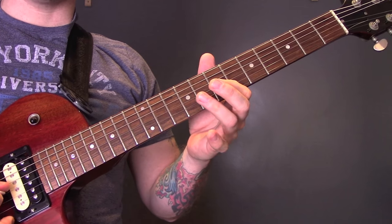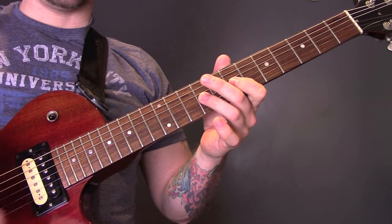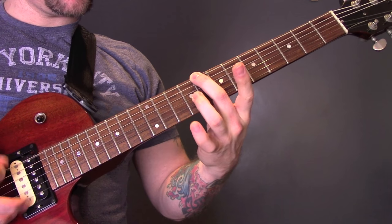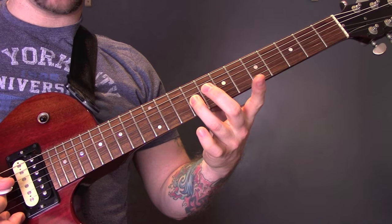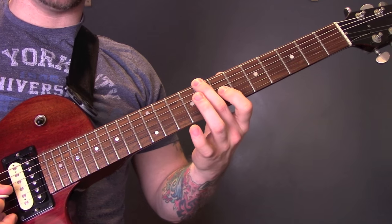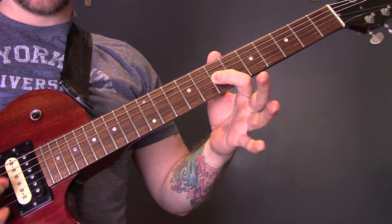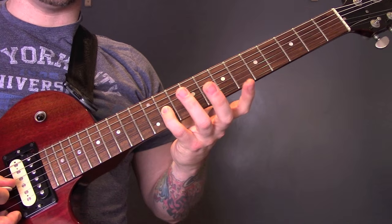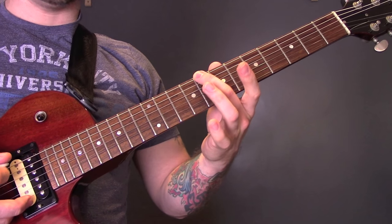Play that through twice. Then we're going to play 8 on the bottom string, 8 on the bottom string with 9 on the G, 8 on the E with 7 on the G, 8 on the E with 11 on the G, 8 on the E.